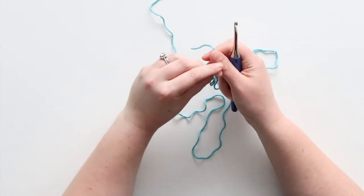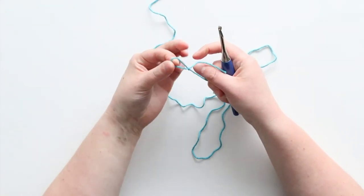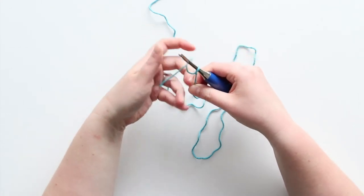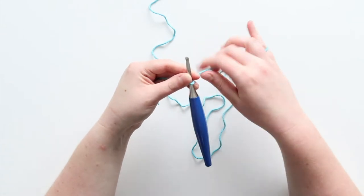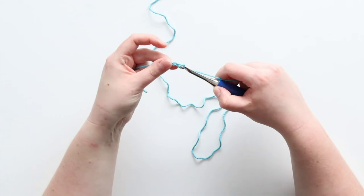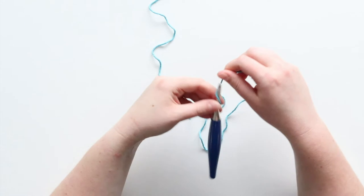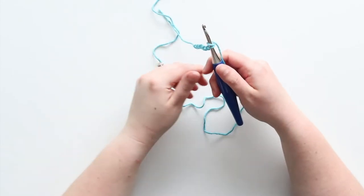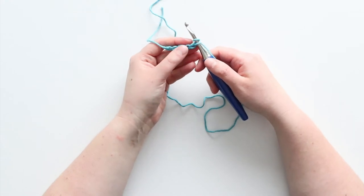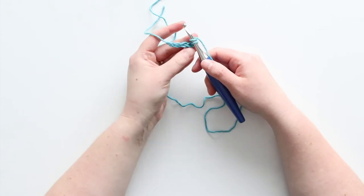Like most crocheting, you're going to start with a slip knot and a chain. This is actually going to be a really short chain though. I'm going to chain five, but you might also see people chain six. It just depends on how many chains you like to use when you're double crocheting. So if you turn a row and you do three chains, then you should have six starting chains.